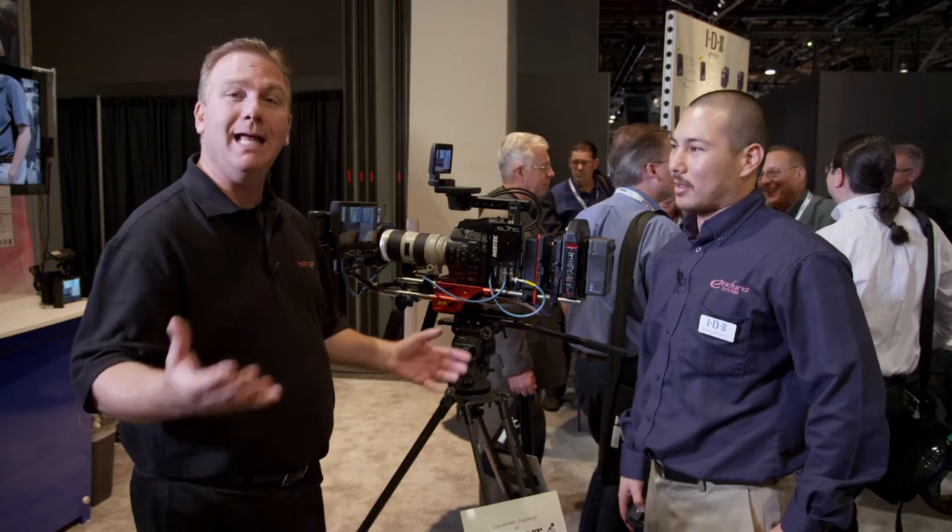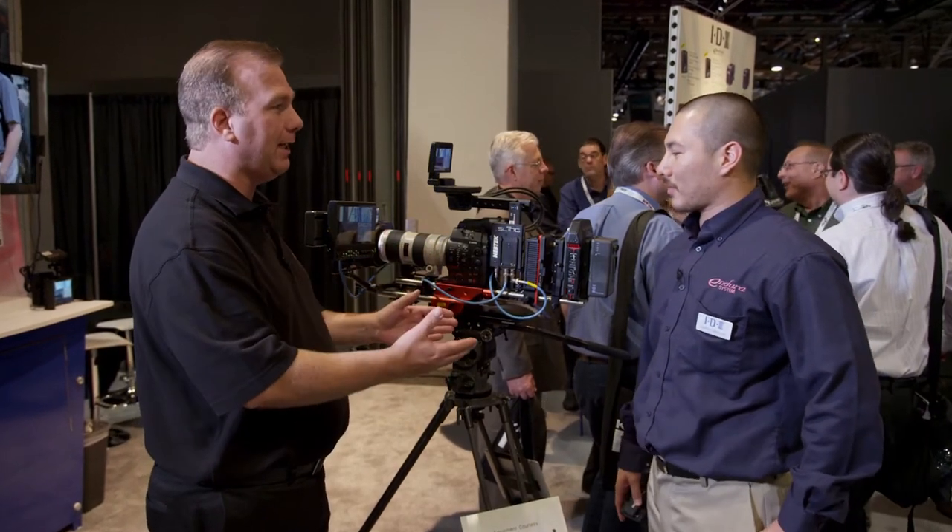Hi there, Kurt Pear at NAB 2013 helping BandPro track down the latest tech. I'm with Zach now at IDX. Most people think of IDX and they think of batteries, but IDX makes a lot more products, including some great wireless products.